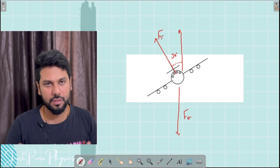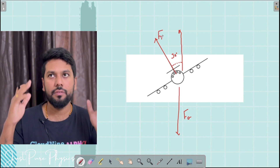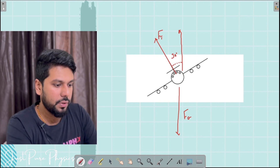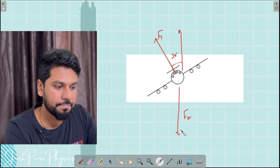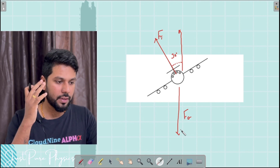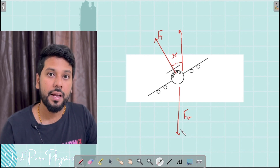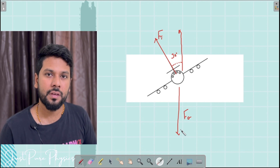So technically, I have designed the problem. In the question, they have given all these entities. I imagine the aeroplane going in this way — they have given a diagram. I imagine it, then I draw it, and when I draw it, that is where I design the problem according to what is given in the question. I didn't do anything new — I designed it according to the question. And after that, you apply.